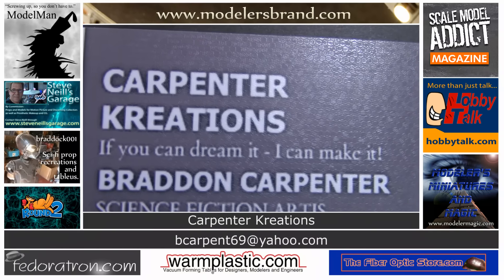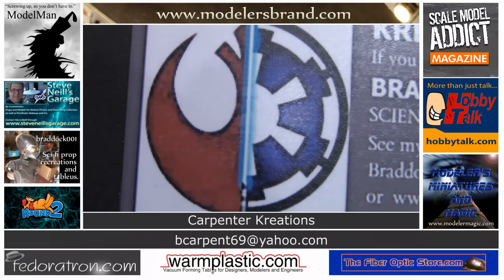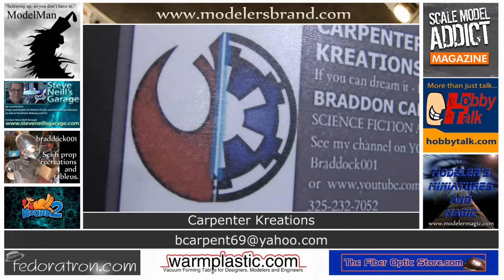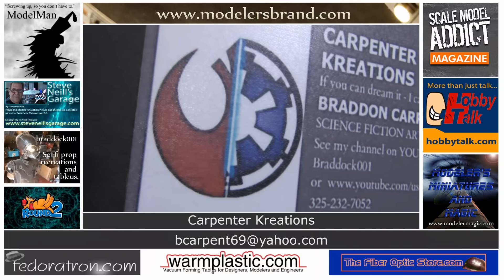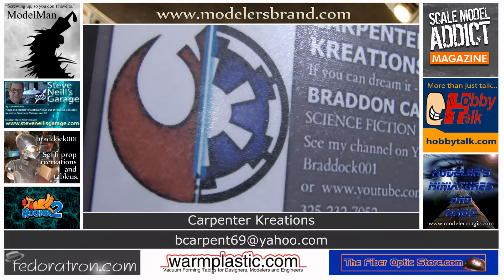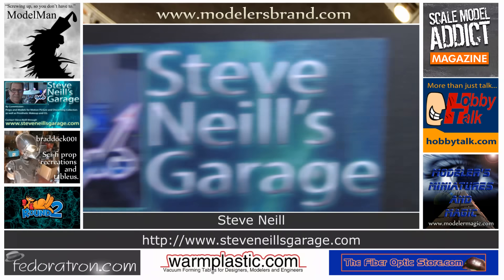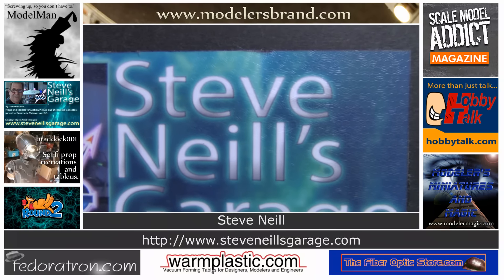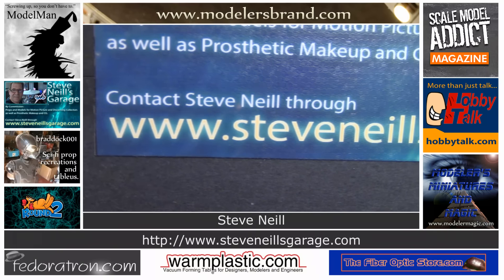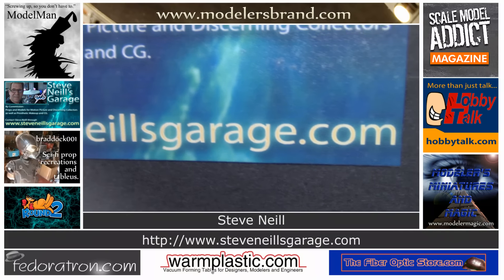Carpenter Creations — if you can dream it, you can make it. Brad Carpenter, science fiction artiste, from full-scale Borg cubicles or droid displays of all kinds — Carpenter Creations. Steve Neal's Garage: props and models for motion picture and discerning collectors, as well as prosthetic, makeup, and CG. Contact Steve through SteveNealsGarage.com.